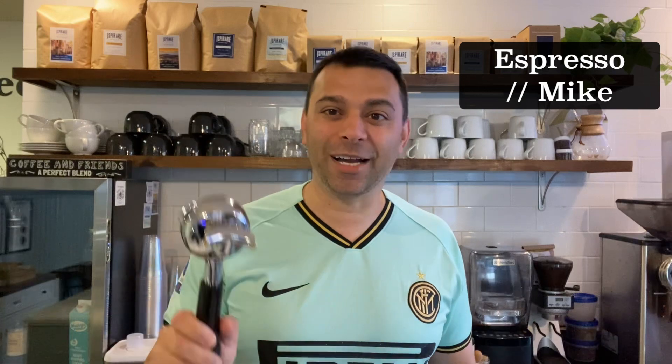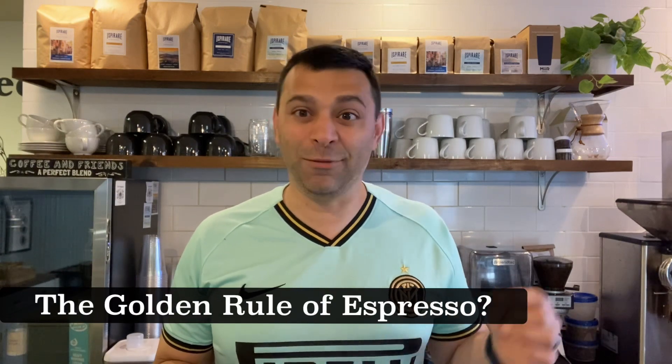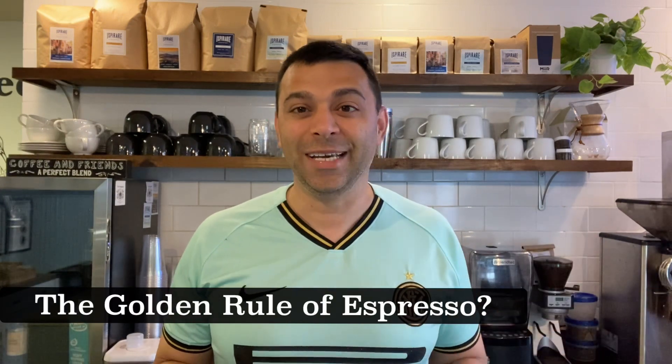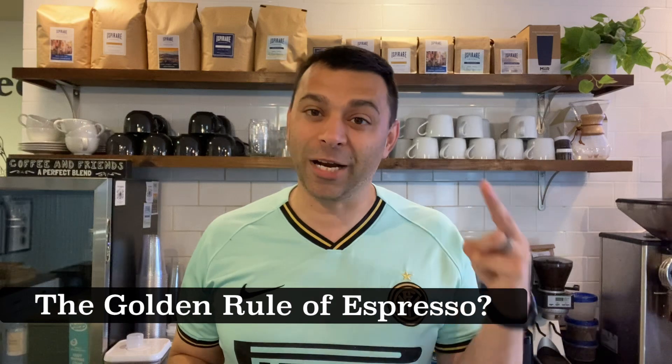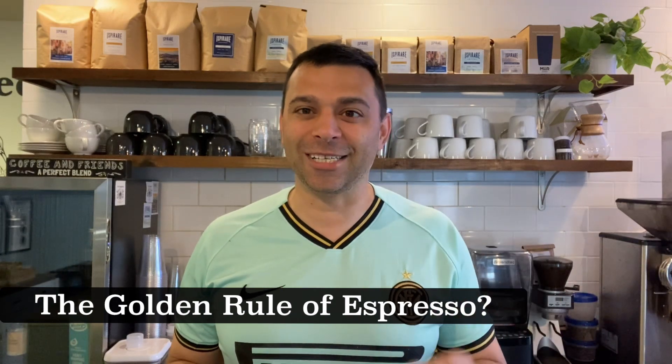Every few weeks I do an espresso-focused video on this channel, put on my Italian soccer jersey, and we talk espresso. If you Google espresso or search espresso in any form or fashion, you'll probably hear about this golden rule. The truth is the golden rule — well, it's not agreed upon, and it's not even universal what it refers to. It typically refers to two things: the ratio and the extraction time. I'm going to break down those details in this short video.